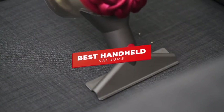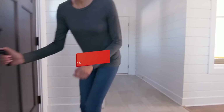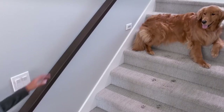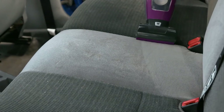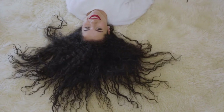Hey guys, in this video we're going to be checking out the 5 best handheld vacuums you can buy right now. I made this list based on my personal opinion and hours of research, and I've listed them based on quality, features, and price. I've included options for every type of consumer, so whether you're looking for an affordable hand vac to clean your car or a full-featured hand vac that can tackle a variety of different surfaces, we'll have the product for you.